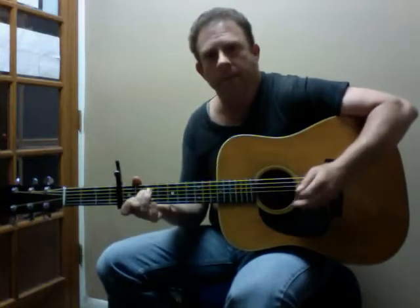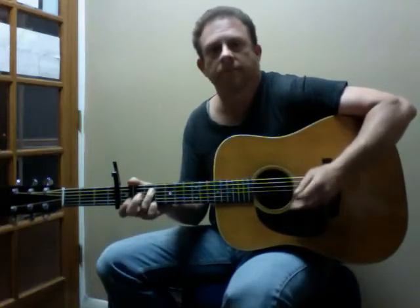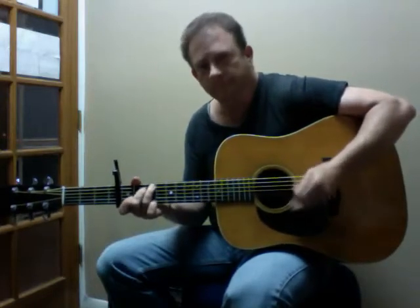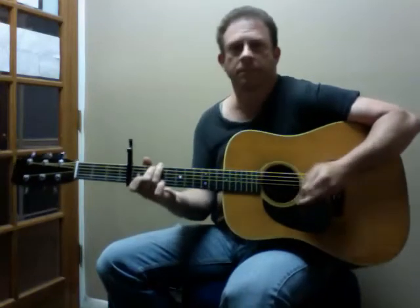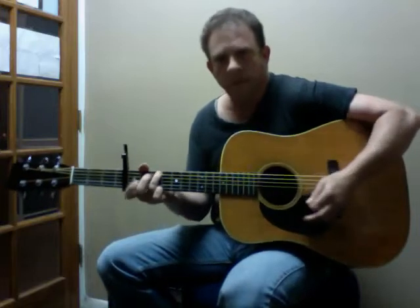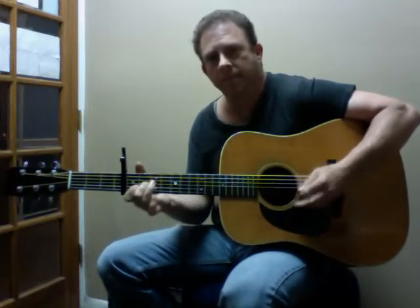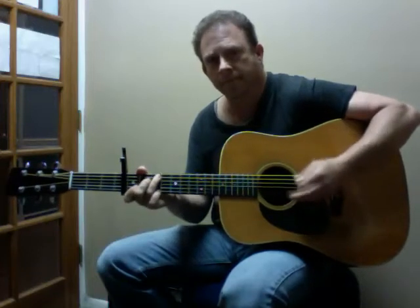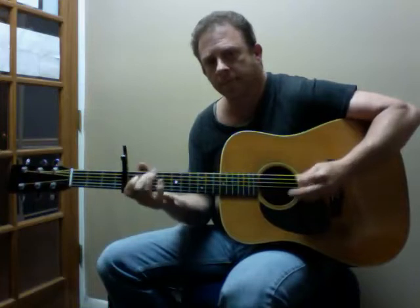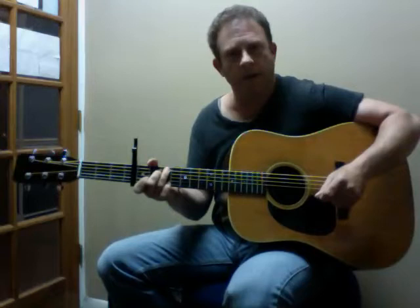And then it does the... It goes very cleanly. You can see it stays in tune all the way up.